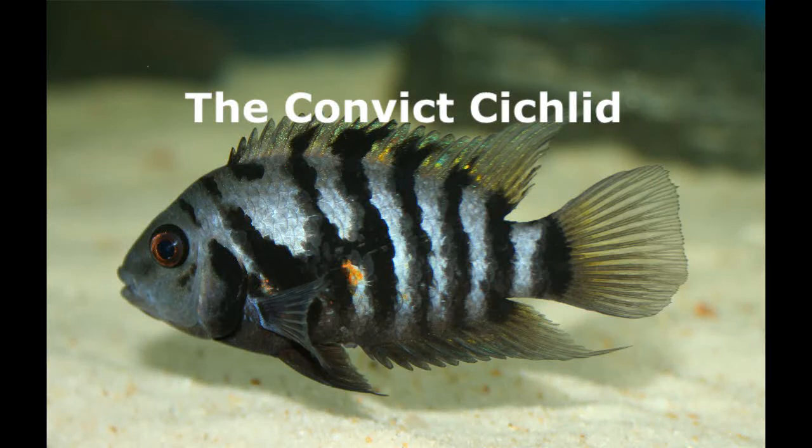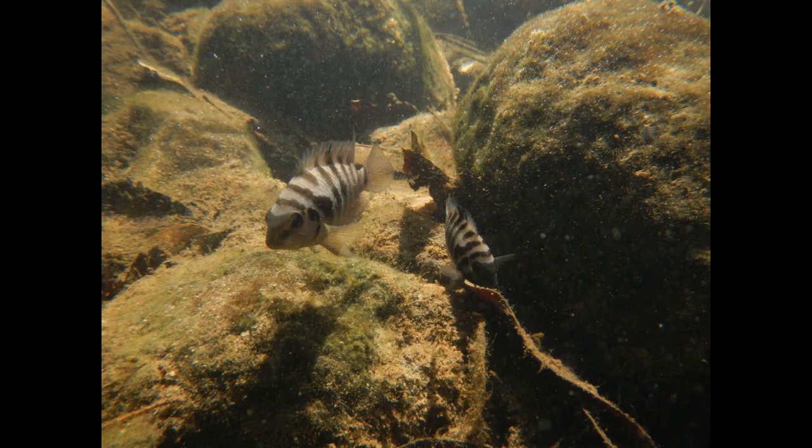Welcome to a new video. Today I'm going to tell you more about the convict cichlid, also known as the zebra cichlid. I think it's a really good beginner fish, and I actually have a male convict cichlid of my own. I'm going to tell you some basic information about it and the best way to keep it as a pet. The convict cichlid is a North American cichlid.